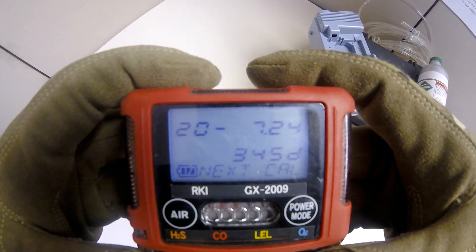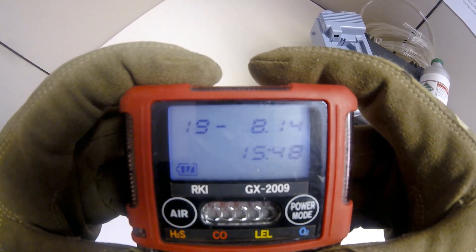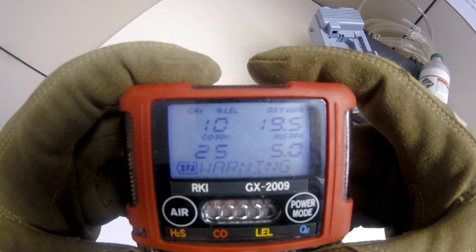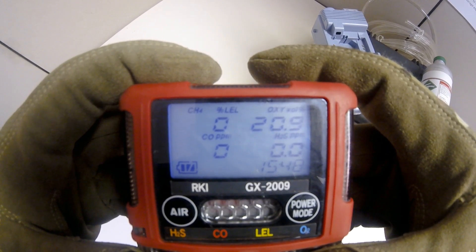While starting up, the instrument will go through a brief warm-up and will show you the date, number of days until next calibration, time of day, battery power, alarm latch setting, full scale values for all channels, warning alarm setting and high alarm settings for all channels, STEL alarm set point for H2S and CO, and TWA alarm set point for H2S and CO channels.